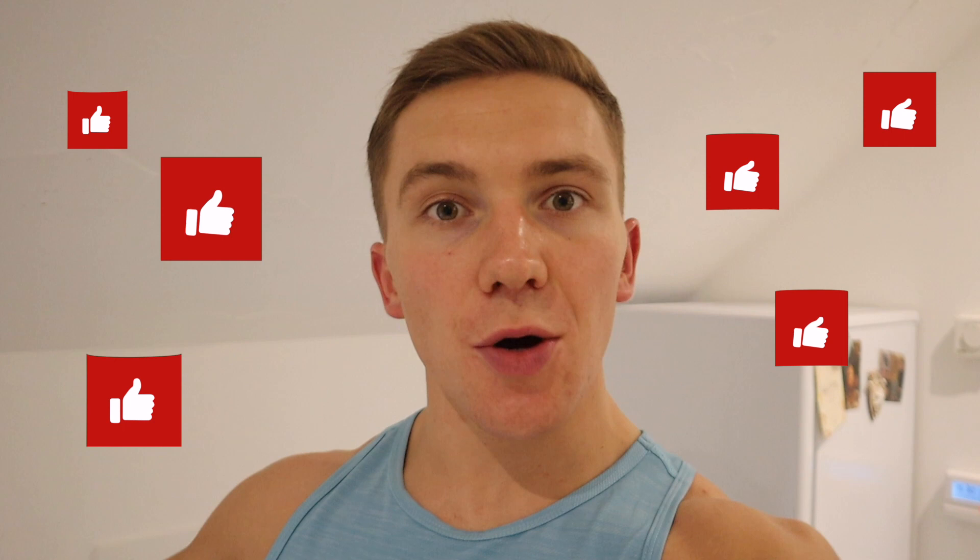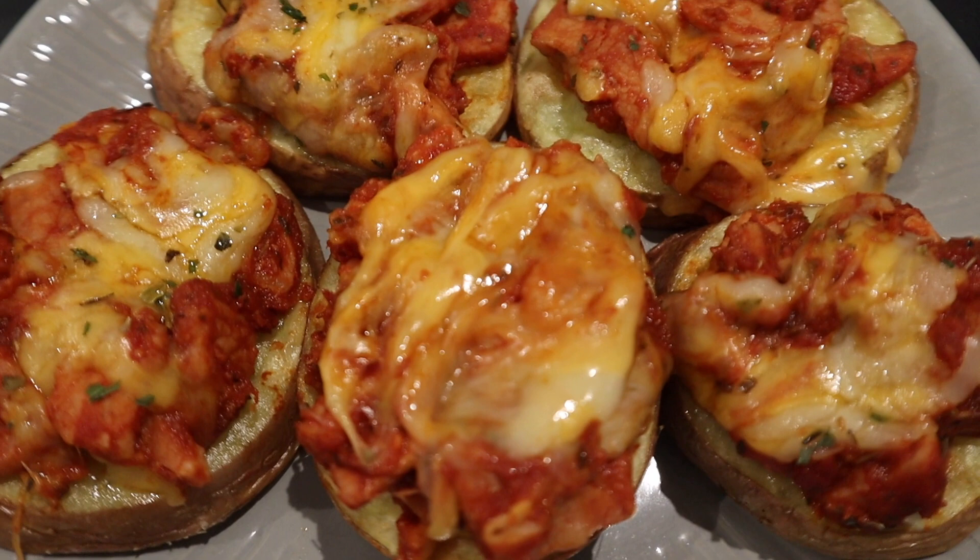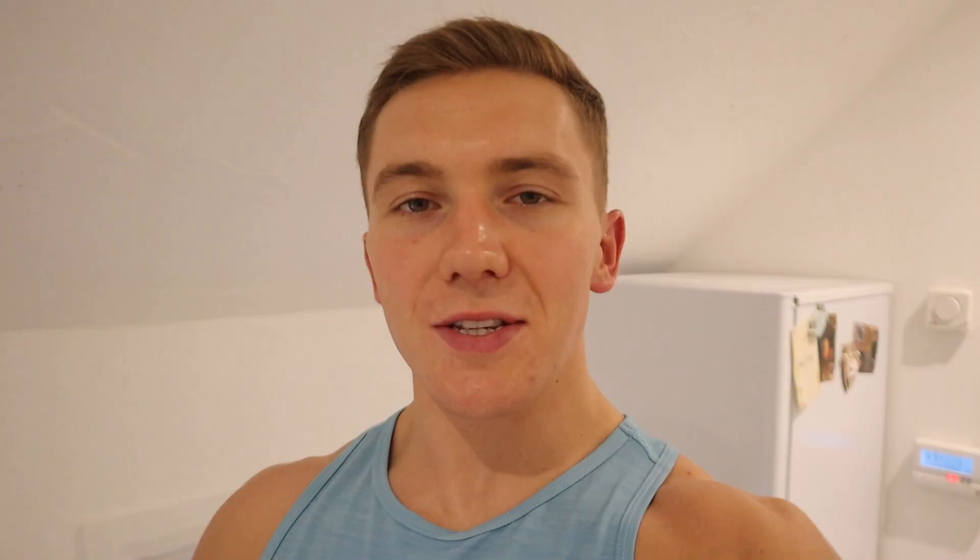I'm going to wrap the video up there. I hope you enjoyed it — make sure you comment below and give the video a big thumbs up. Let me know what your favorite recipe was: the egg white protein porridge, the sweet potato pizza slices, the bacon cheeseburger pasta, or the cocoa pop protein bars. That's a very strong lineup — thank you so much for watching, and I'll see you in the next video.